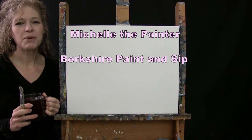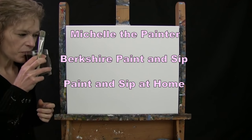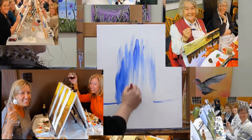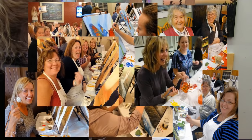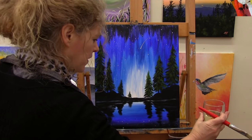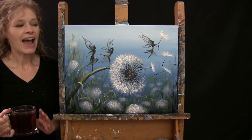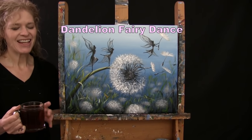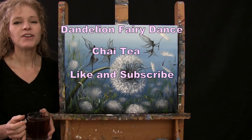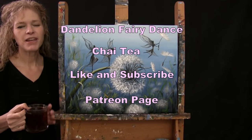Hi there, I'm Michelle the Painter from Berkshire Paint and Sip and this is Paint and Sip at Home. Today I'm painting Dandelion Fairy Dance and I'm going to be sipping on some chai tea. If you enjoy this process, I do hope that you like and subscribe to my channel and check out my Patreon page where you'll find additional painting perks. So let's get painting and let's get sipping.